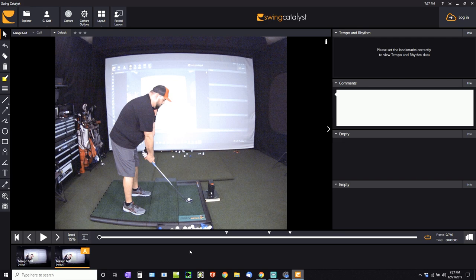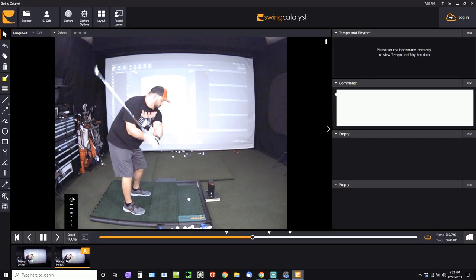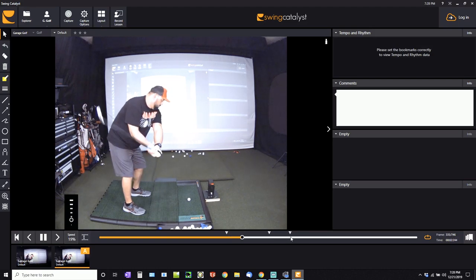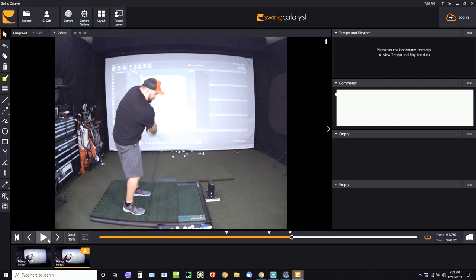Here we are in the Swing Catalyst software. First of all, you just click play and it starts the video. The great thing is you can speed it up or slow it down — from 100% full speed all the way down to 20% or even 1%. I'll put it at about 20%. It shows you where you start your swing, where the top of your backswing is, and where you actually make contact with the ball. We can pause at the top of the backswing to analyze the position — decent shoulder rotation, but my club is going to cast over the top.